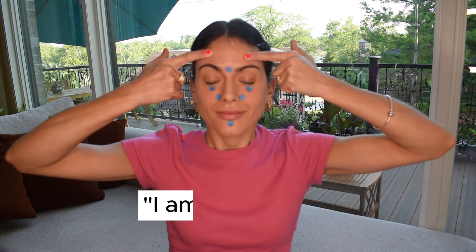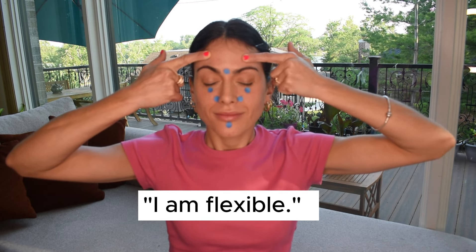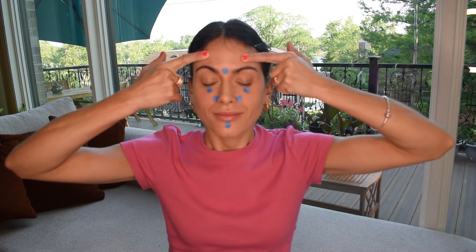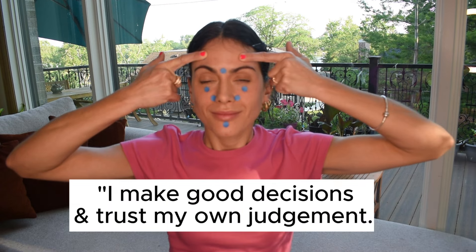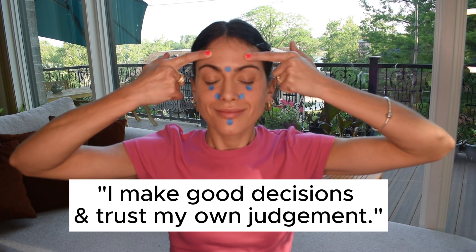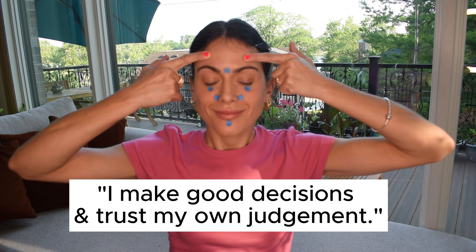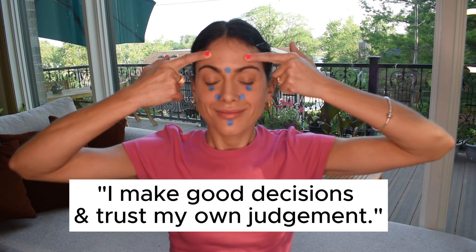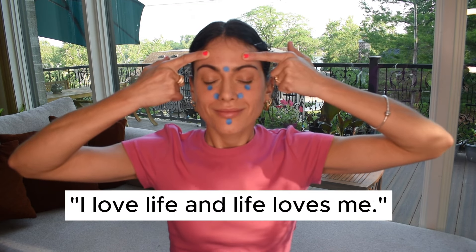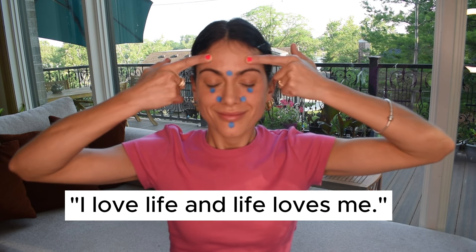You are flexible. You make good decisions and trust your own judgment. You love life and life loves you.